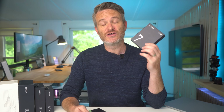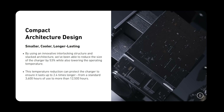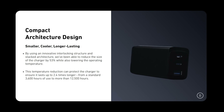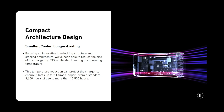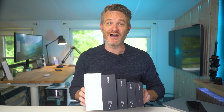The new chargers also feature Anker's Active Shield 2.0 with better temperature monitoring to protect the devices you're charging and the chargers themselves from overheating. And finally, there's a new internal architecture with an interlocking structure that allows the chargers to be up to 53% smaller while also reducing temperature by 17 degrees Celsius under load. Now that we're caught up on all the specs, it's time to do a couple of unboxings.